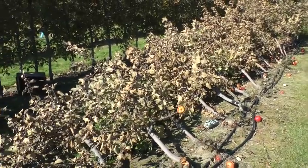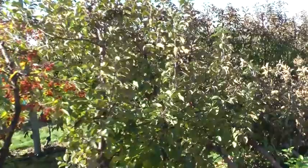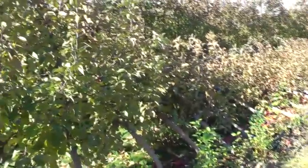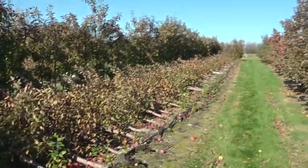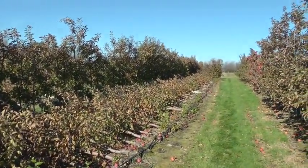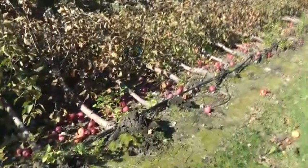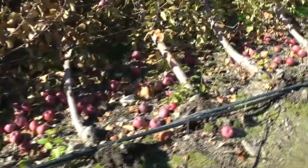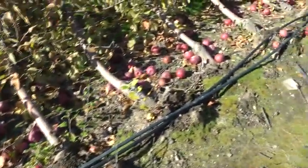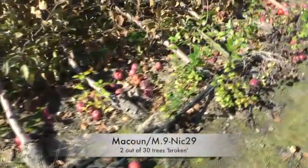They were nice trees — sorry to see them go. These are McCouns on M9, NIC 29. A few trees remaining at the end here, but in general these right through here are Red Max and Red Cork Cortland. These McCouns on M9 — I'm not making any scientific conclusions, just looking at real life. Most of these didn't break. They just tipped over.